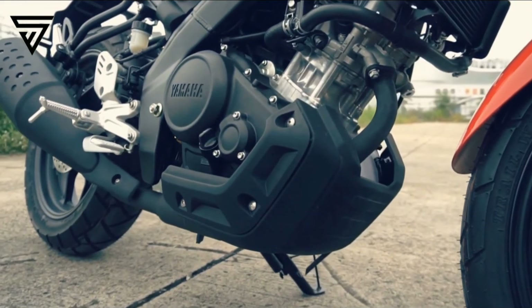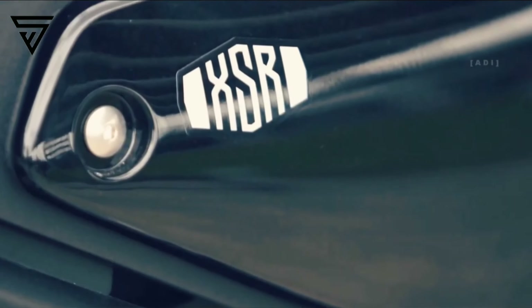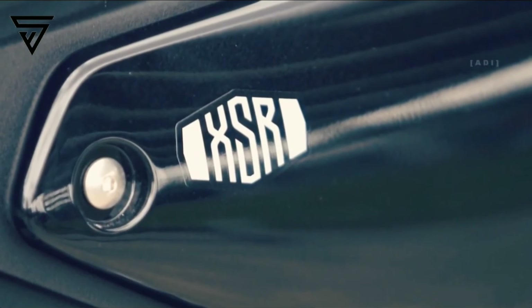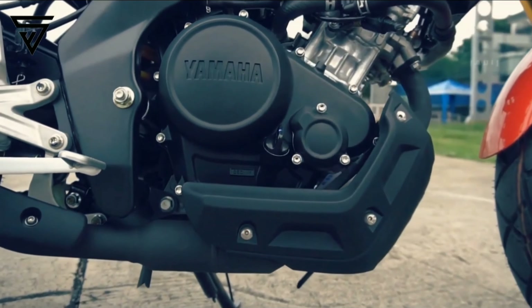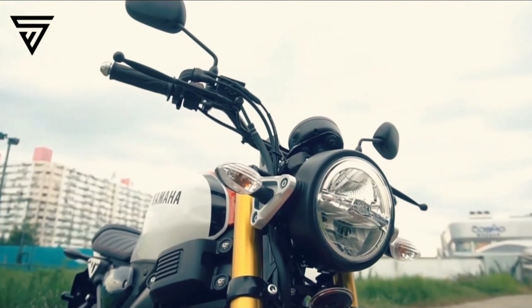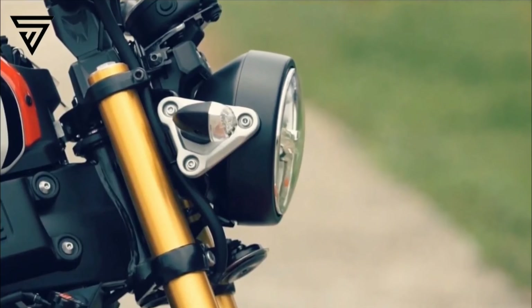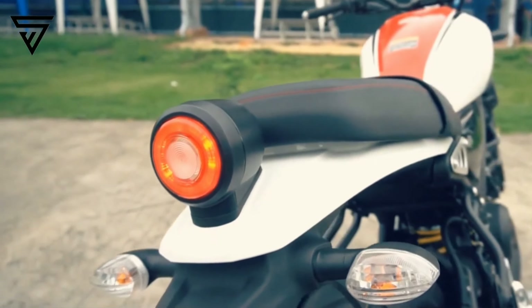The XSR 155 expected launch price is around 1,40,000 rupees. It is a scrambler type, retro style bike. The mileage is expected to be around 40 to 50 kmpl, similar to the R15.